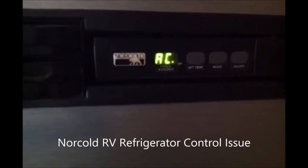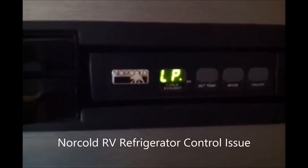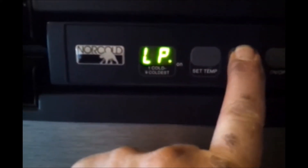Hey, it's Green Roomer. Today we're working on a 1200 series four-door Norcold RV refrigerator, specifically a model 1211 in this case, but this probably applies to more 1200 series four-door refrigerators.